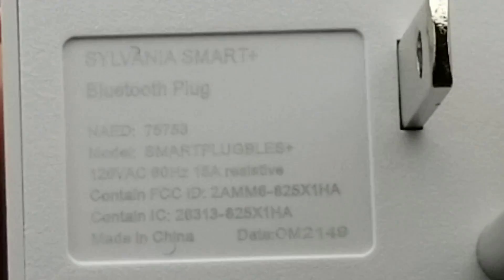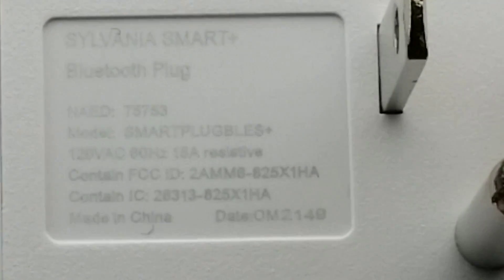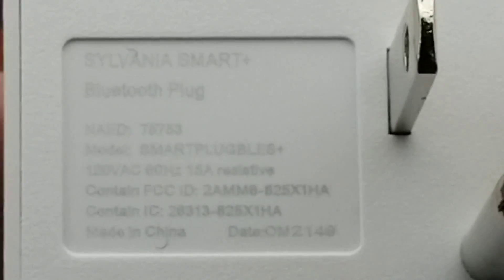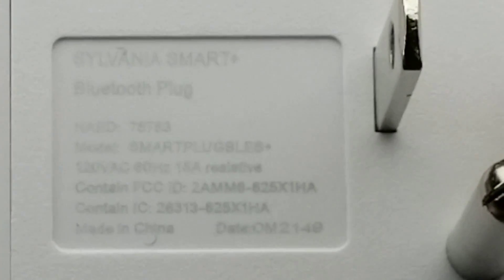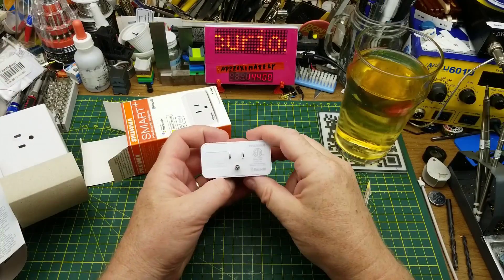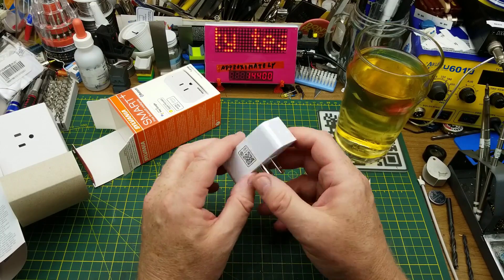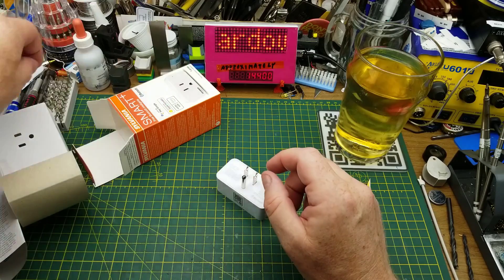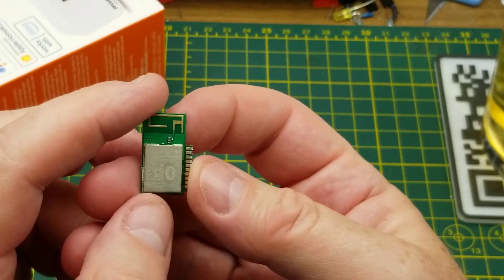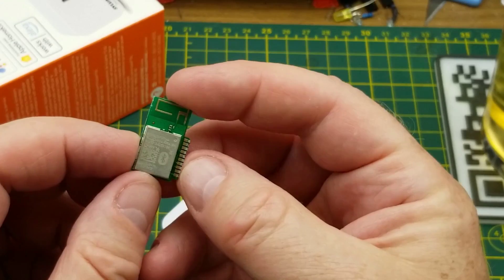On the back there's some very low contrast text, which is not all that informative — 49th week of 2021, maybe an FCC ID if we want to dig a little deeper into it. It claims to be able to handle 15 amps with a resistive load; that's probably the most useful bit of information on the back. So I am going to guess that there is a relay and a little module in there, a module that is probably very similar to the one I took out of that light bulb a few weeks back.